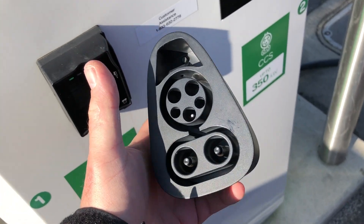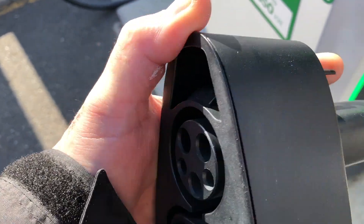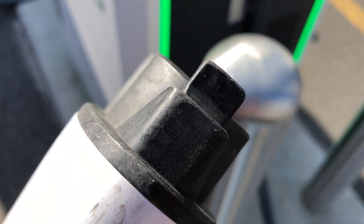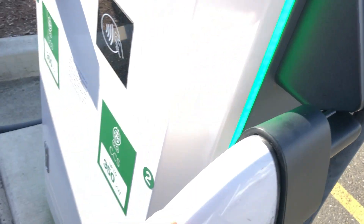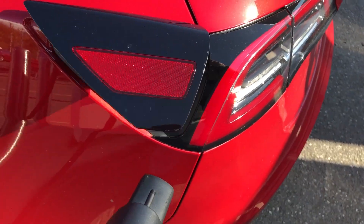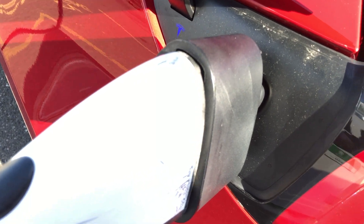First I'm just going to plug this into the 350 kilowatt charger right there. One thing I want to point out is this pin — when it gets pushed in, you can see inside that it just pushes that up. When that happens, it stops this pin from moving up and down, so it locks the adapter in. When it's pushed in I can't move it. So let's go ahead and connect this to the car. It's a new adapter so it did take a bit of force to push it in.